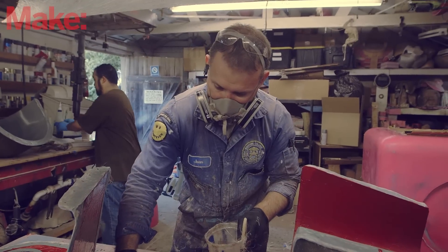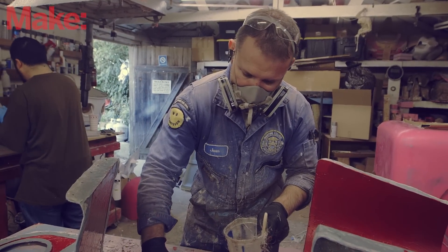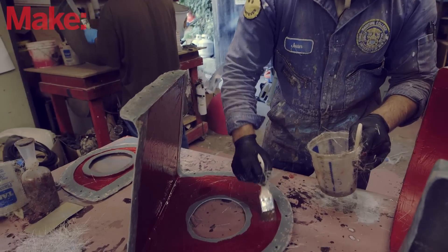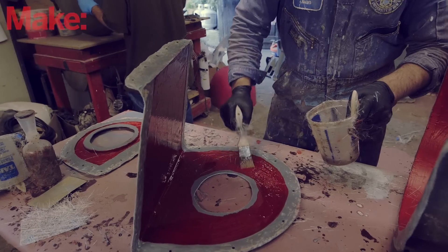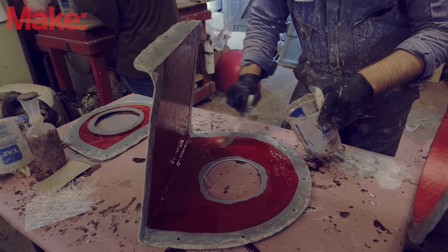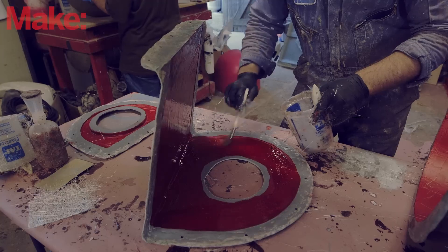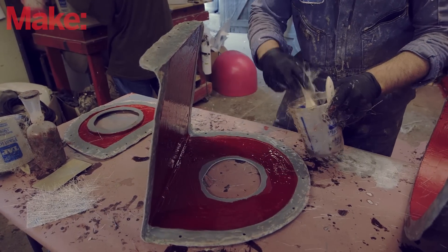When we're talking about some of the bigger, more complex parts where there's no one good direction to be able to pull it in order to get out of the mold without breaking it, you have to make the molds in multiple parts. Sometimes it's a nice big open piece and you can reach inside and do all the layup while the mold is completely put together. In this case, because you've got this tiny little mold to work with, it's going to be really difficult to reach through this hole to do all of the layup work.